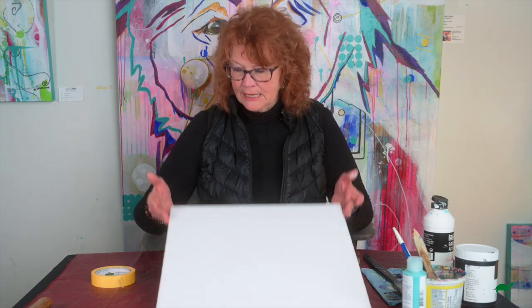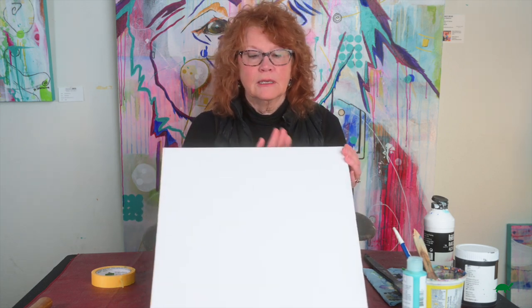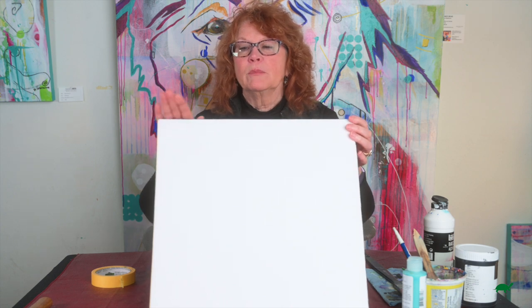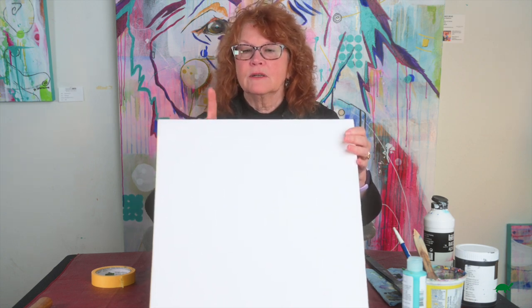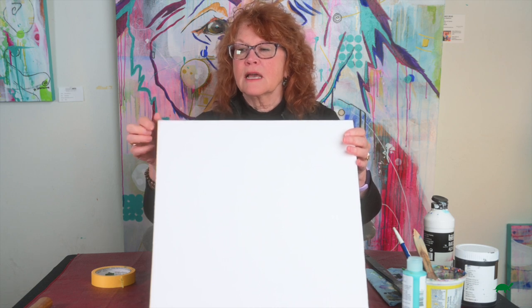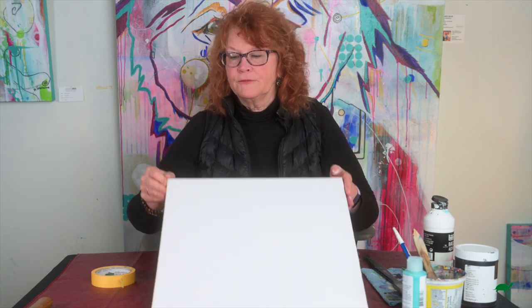So three coats of gesso on top, and for the acrylic black — I've decided instead of wrapping it with the paint, I've decided acrylic black on the sides, and it's fully dry.